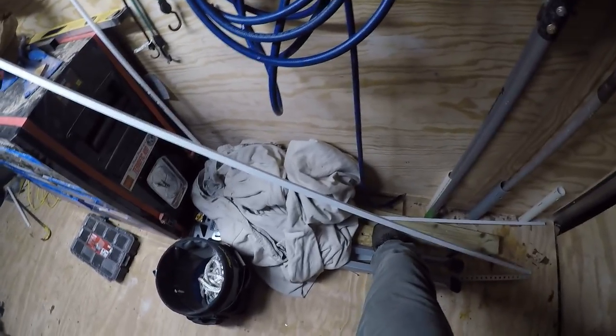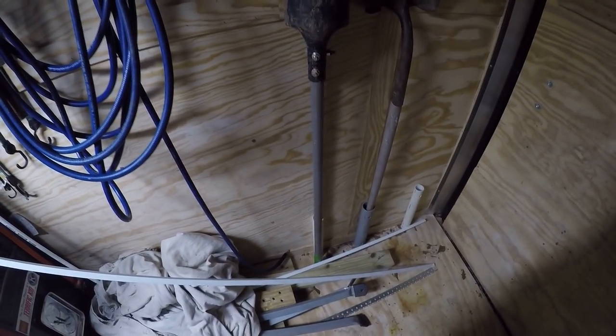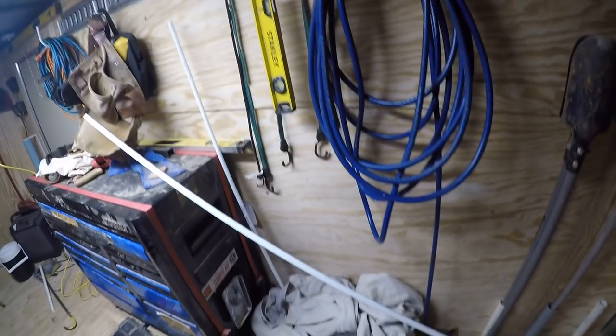I've got some blocks of wood — I like to keep a few because I always seem to need one. This is my Rockwell Jaw Horse — I use it some but not as much as I probably ought to. I've got a couple places for garden tools, and you can see the air hose and all that stuff.